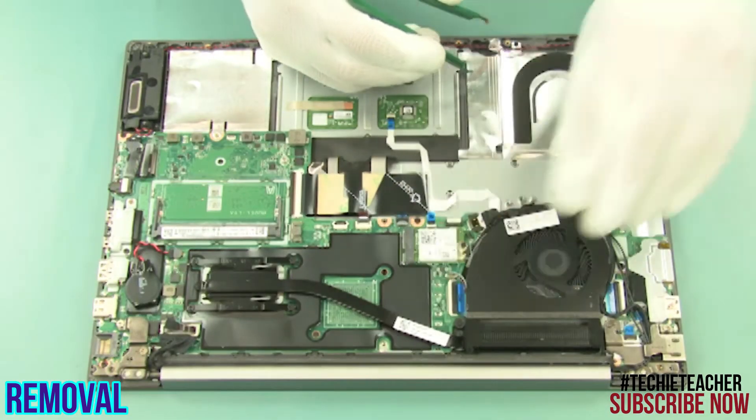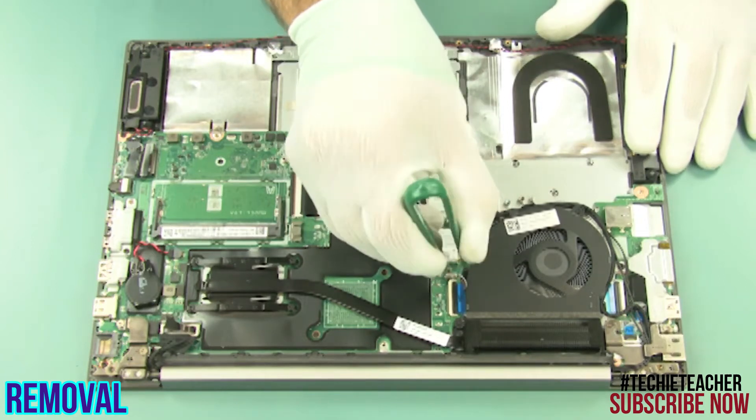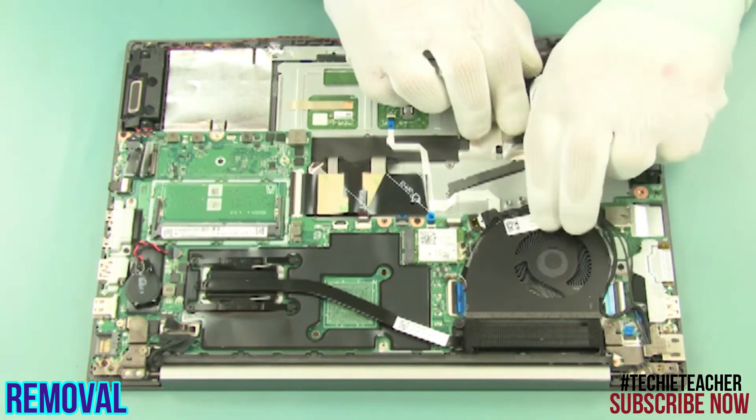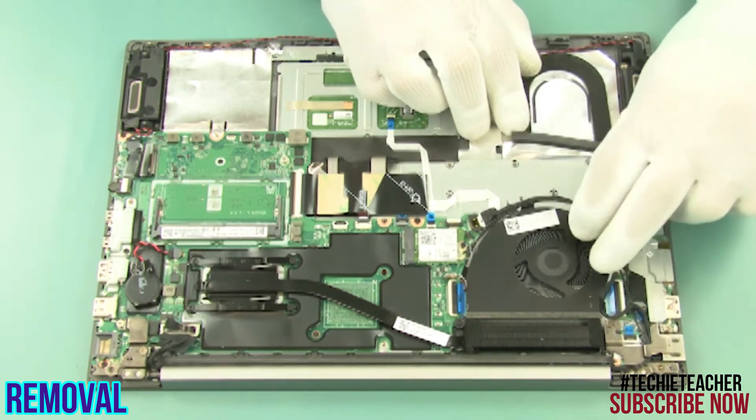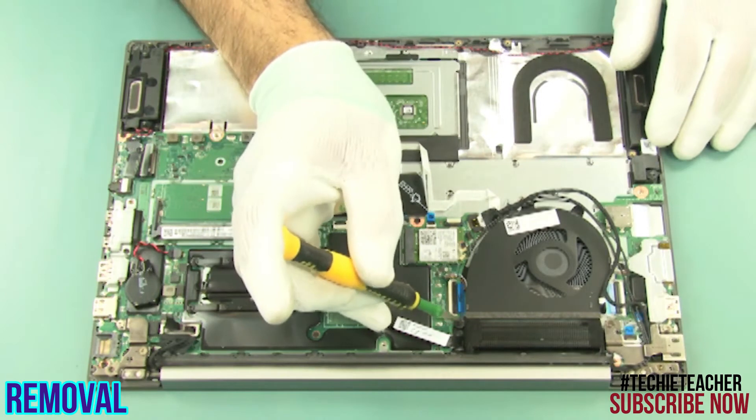Disconnect the fan cable. Release the cables from the guides. Remove 2 screws.